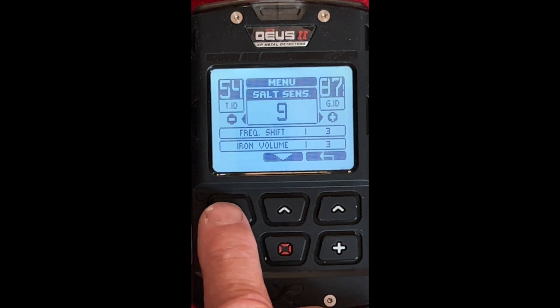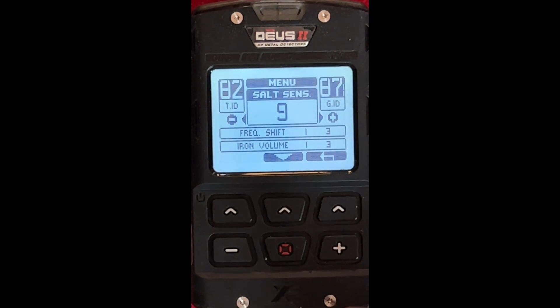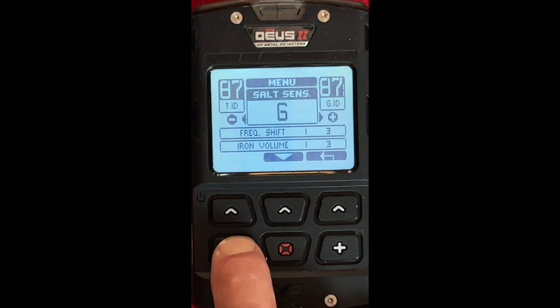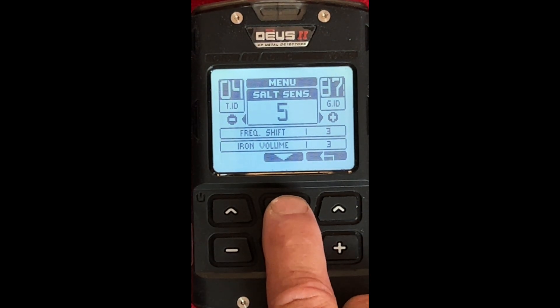Salt Sensitivity — this is where you take out false readings caused by salt, which has a lot of elements in the water. Anytime you change one thing, it changes something else. I'm going to go 5 on that one, because I want to max it out right now, but I might have to go back and change it depending on the beach. Each beach is different, so we're going to leave that at 5 right now.